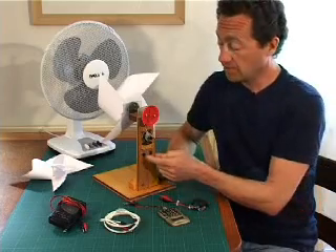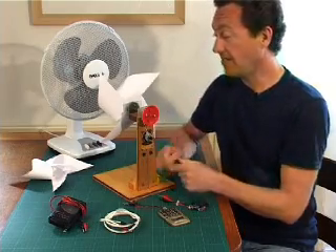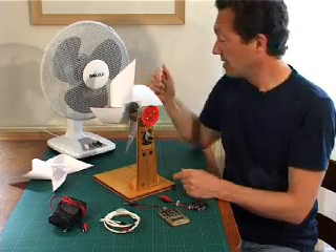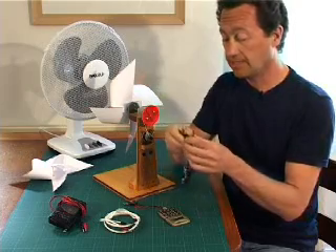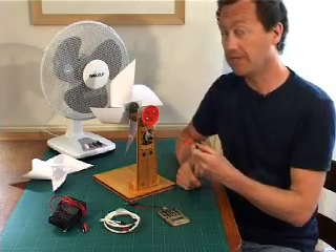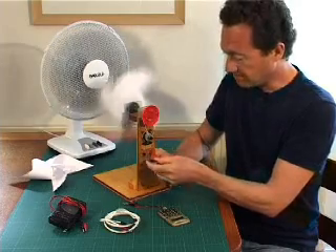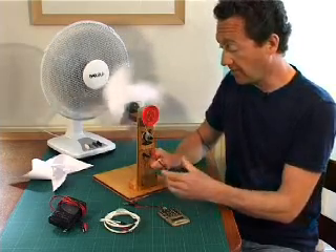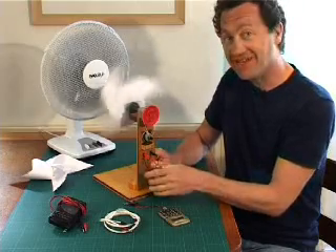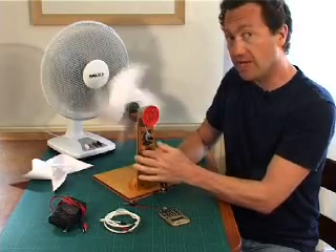The generator is a DC generator, so one socket is plus and one is minus. Which is which depends on which way the generator is spinning, determined by the type of turbine. We'll use the buzzer first to find out which is plus and minus. Turning the fan on, the turbine starts spinning. Plugging in one way — red as plus, black as minus — produces no sound, so the polarity is reversed. Swapping the connections and yes, the buzzer sounds. We know which socket is the positive one now.